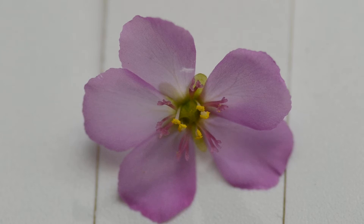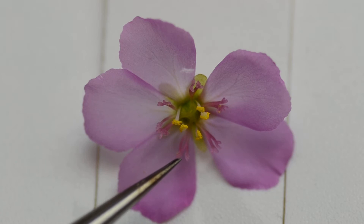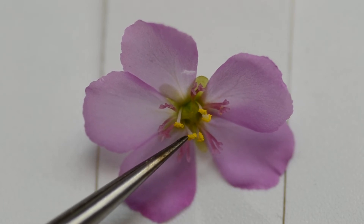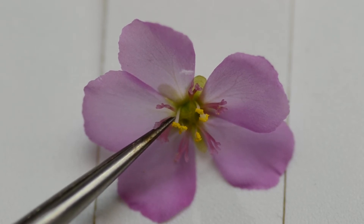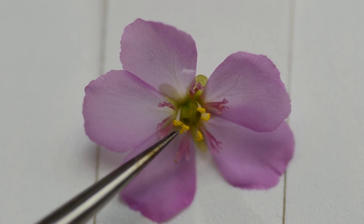These yellow sort of things above the pink lobed parts are the male parts of the flower called the anthers. The very tip is called the anther and the stalk they're on is called the filament — I can point it out to you here. This is the filament which leads up to the pollen-producing organ. At the very tip is where the pollen is produced.